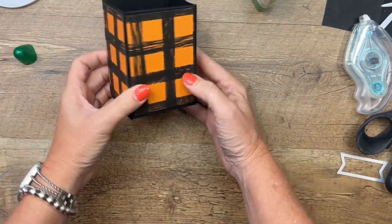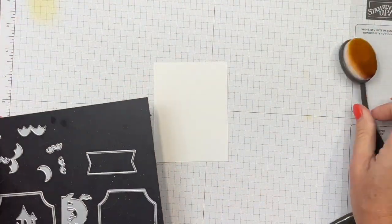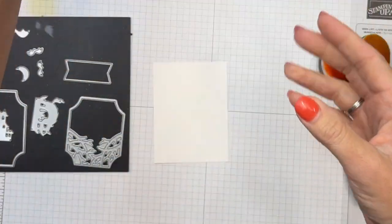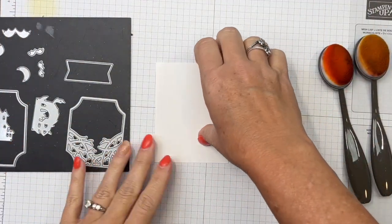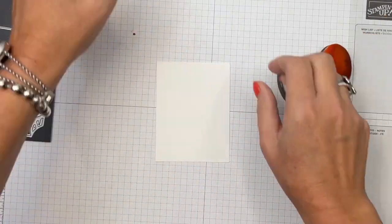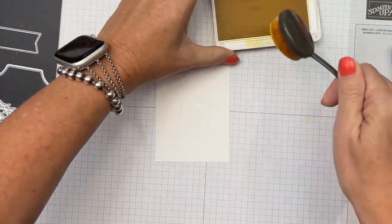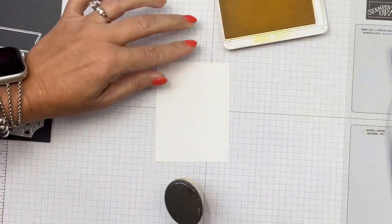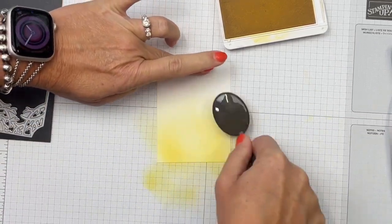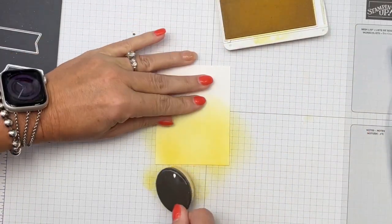Fold the front square last — make sure you get nice and generous with that adhesive. There is your box! Now let's decorate it. We're going to use blending brushes to make a kind of sunset scene. I'm starting with a piece of basic white that's a little bit bigger than my die, which gives me some wiggle room. I'm going to start down at the bottom with Daffodil Delight and go up from the bottom.